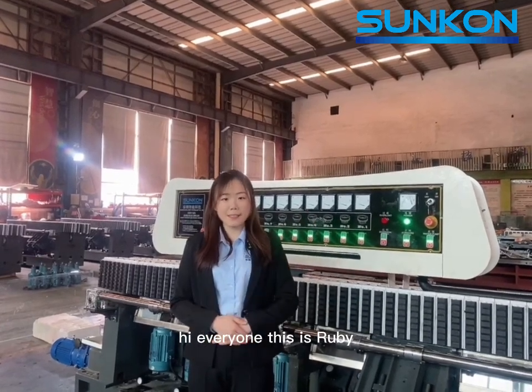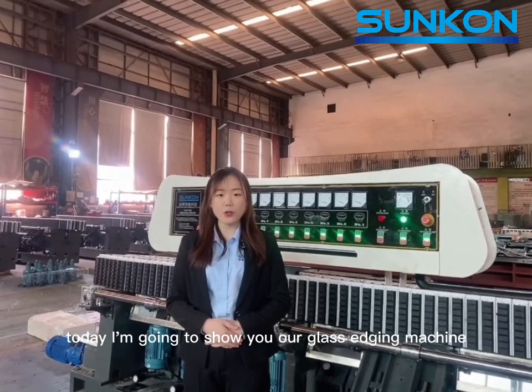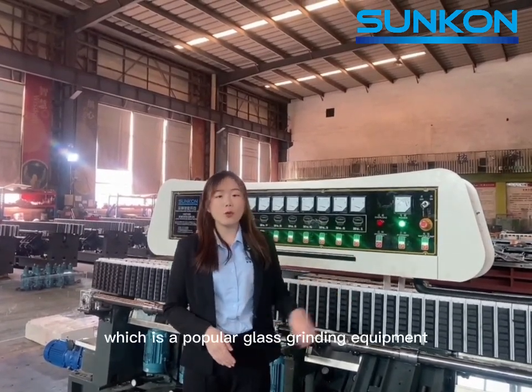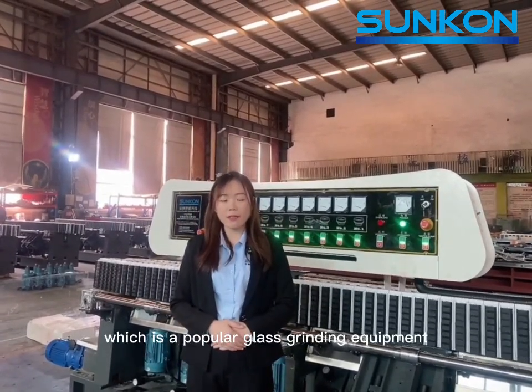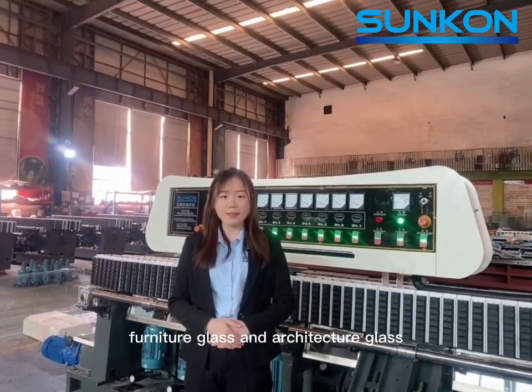Hi everyone, this is Ruby. Today I'm going to show you our glass aging machine with 11 motors, which is a popular glass grinding equipment for craft glass, furniture glass, and architecture glass.